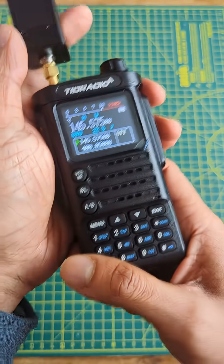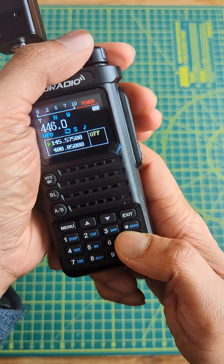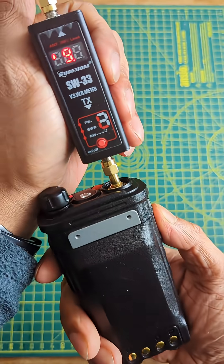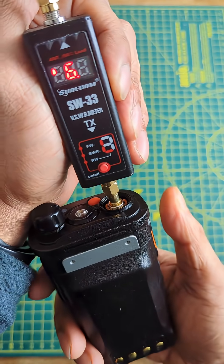Just for the purpose of testing, let's try PMR as well. Almost 7 watts.